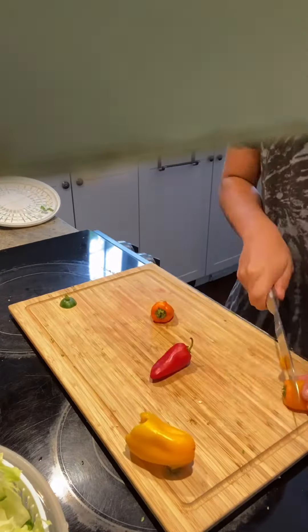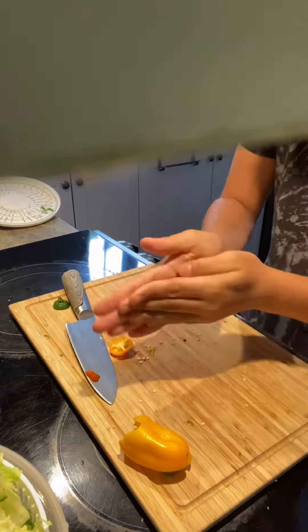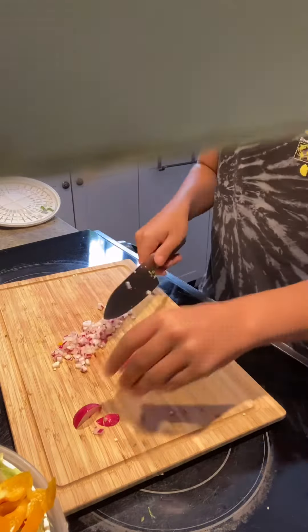Now cut your cucumber into half slices, your peppers into slices, but try to remove the seeds inside, and then dice your radish. I used two radishes, you could use one.